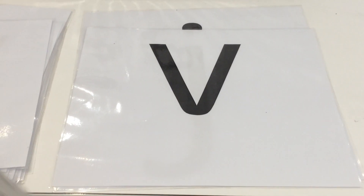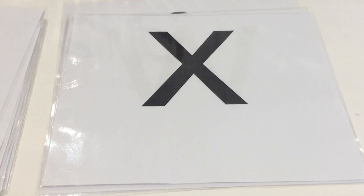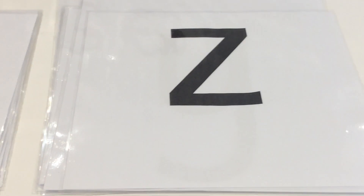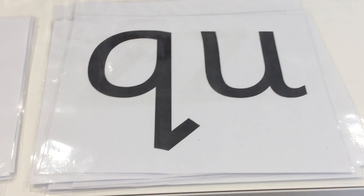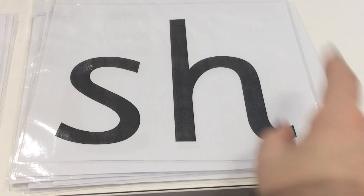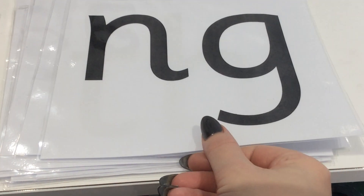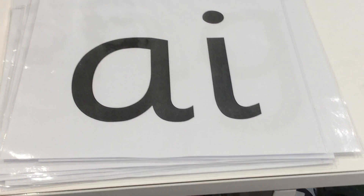J. V. W. X. Y. Z. Z. Qu. Ch. Sh. F. N. A. Okay, so that's our flashcards for today.